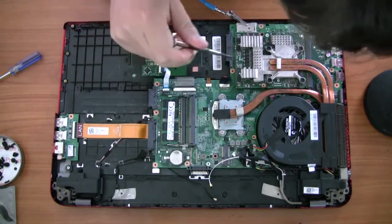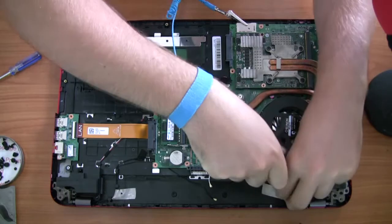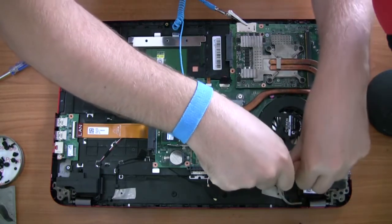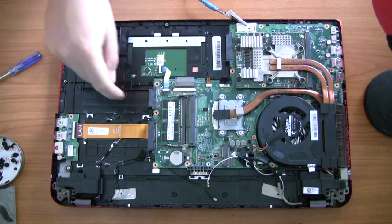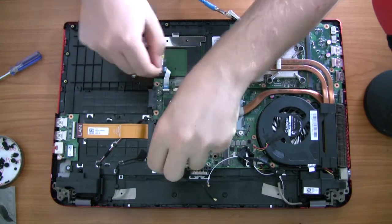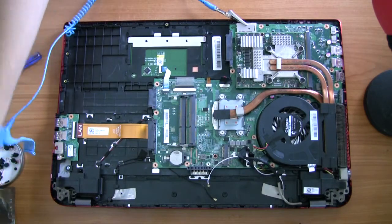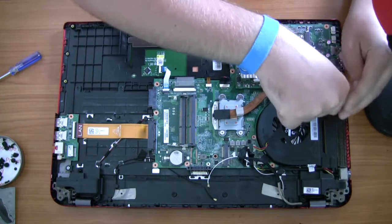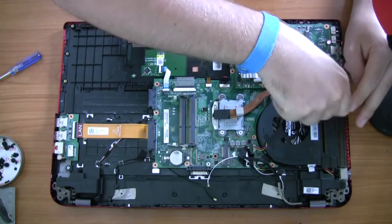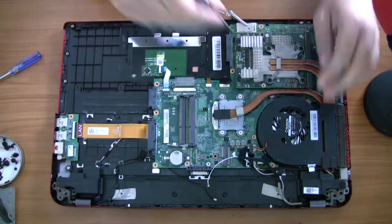There aren't actually that many screws on the motherboard keeping it in the case, aside from the ones you'd have already removed to get the case off. A good place to start is to take out your two sticks of RAM. Just a heads up — this laptop has four RAM slots; the other two sticks are going to be directly opposite those two on the opposite side of the board. Put the RAM away in an anti-static bag and be really careful handling it — it's sensitive to static and easy to break. I always grab it right by the corners.